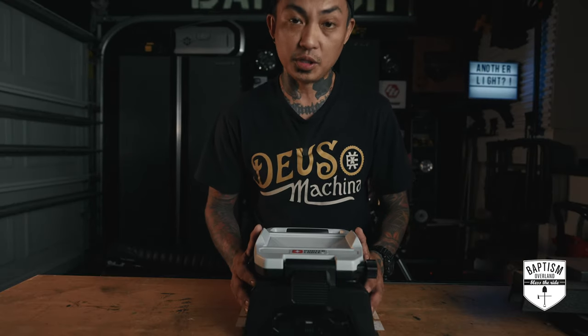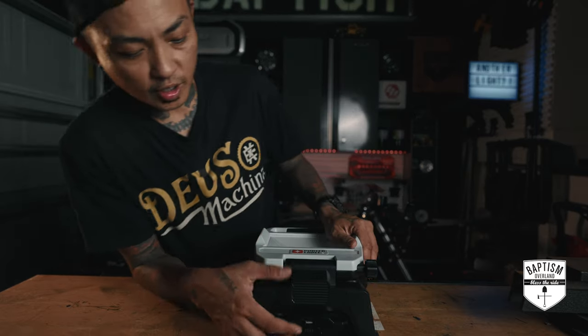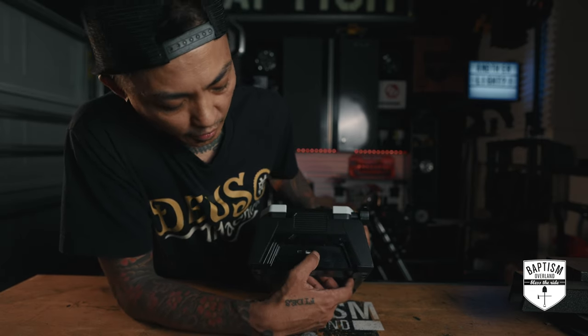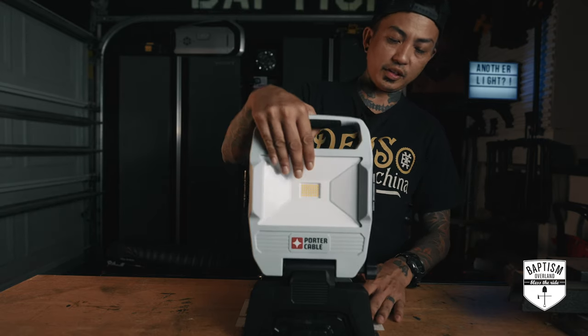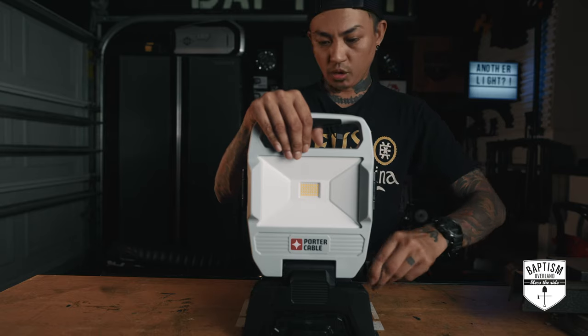What I like about this is it's rechargeable. I charged it up before the video — you charge it right here. You have these ports: a regular USB and a USB-C. The charger they give you is USB-C. And I'm guessing if you plug in a phone to the USB port, it'll charge up your phone. You loosen this and it lifts up really nicely, then you tighten it back up and it won't go anywhere.